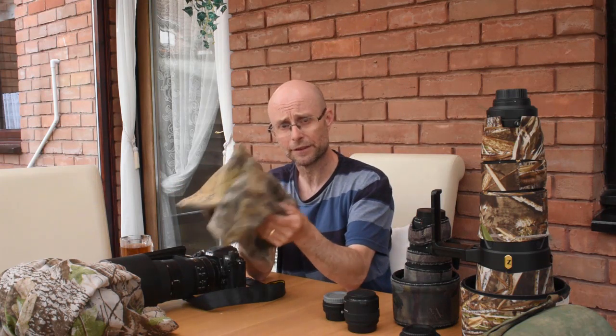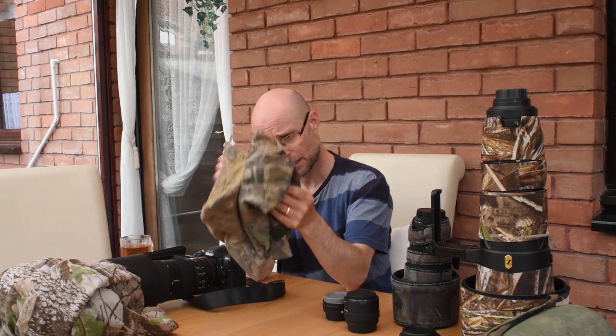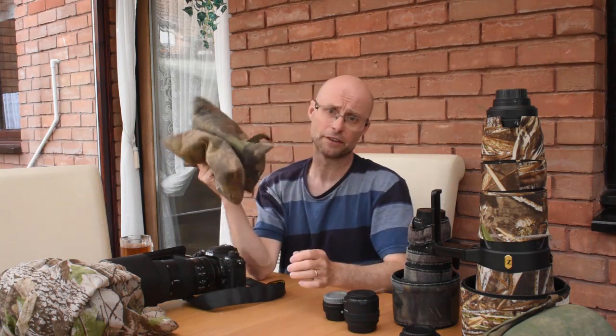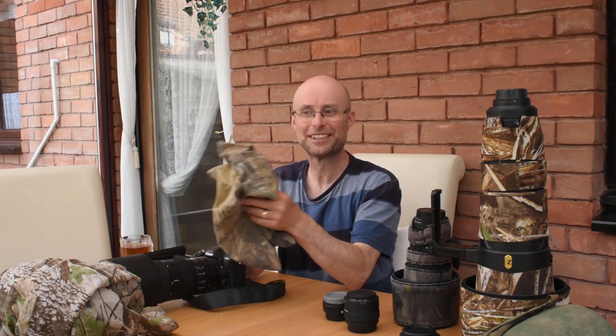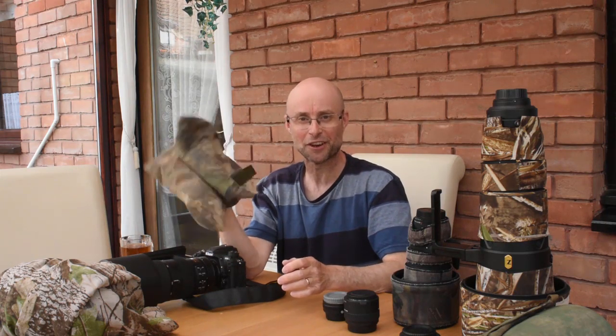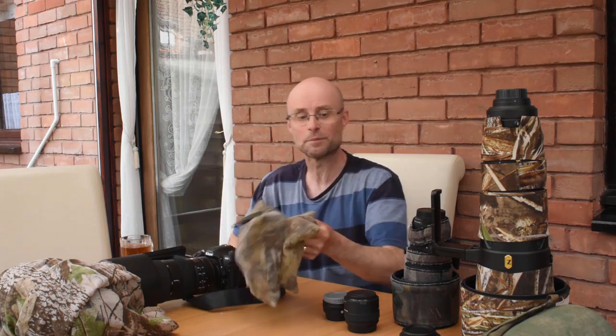Bean bags don't cost much. They come empty normally — this one is filled with polystyrene balls, which is very light. I used to have it filled with rice, but that was dead heavy. I'd suggest filling your bean bag with polystyrene.